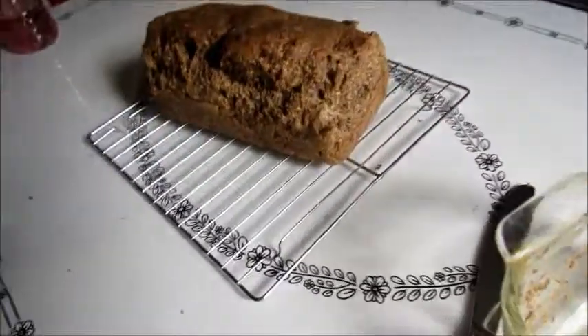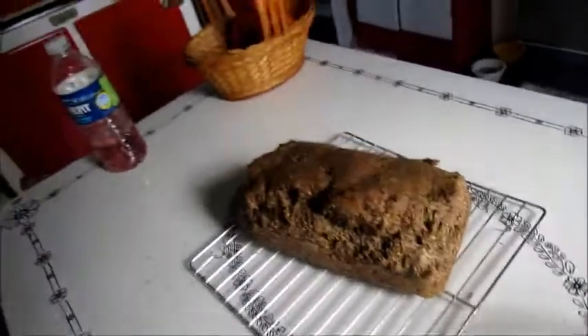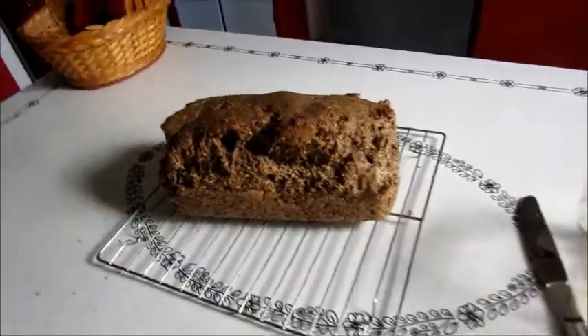Anyway, it is really good bread. I've got to go out — I've got to start painting again. Baked bread, exercise — now I've got to get out and get to work. So there's our yummy bread.